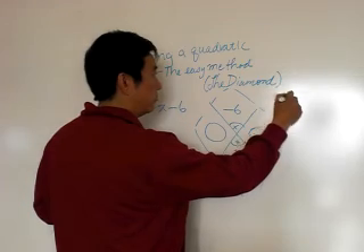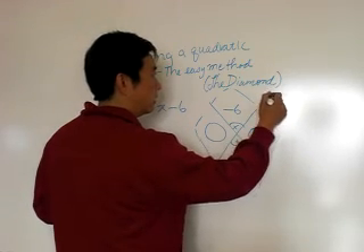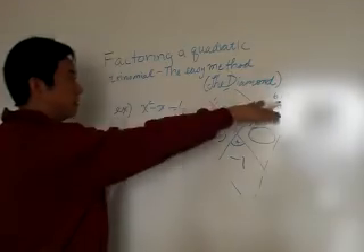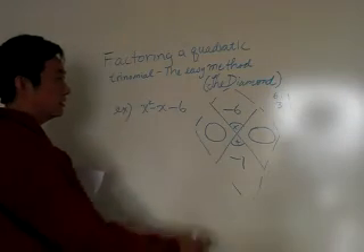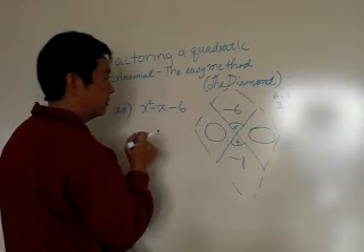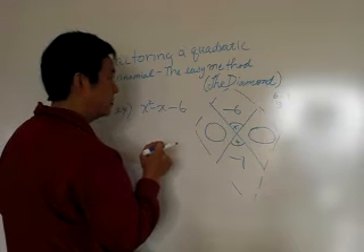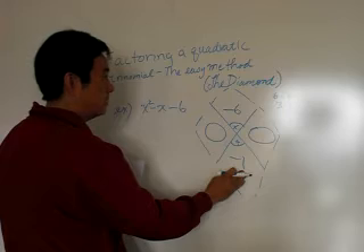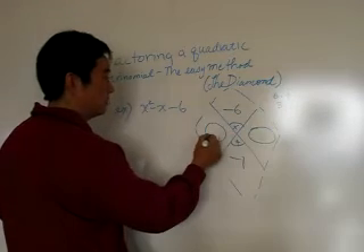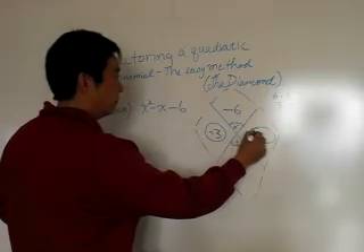The factors of six are six and one, or three and two — those are the only two factor pairs: six times one or three times two. The product has to be negative six and the sum has to come out to negative one. We're going to be using minus three and plus two.